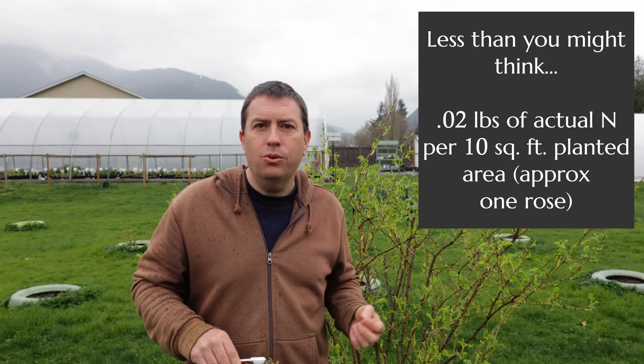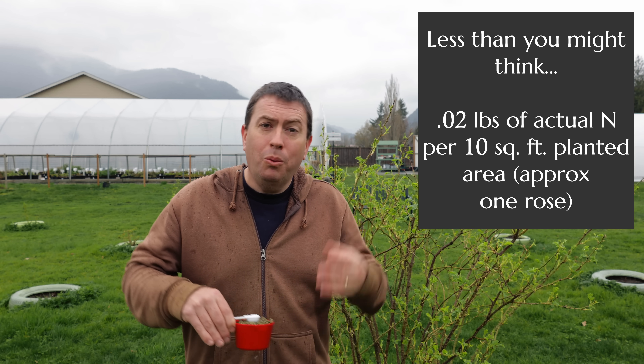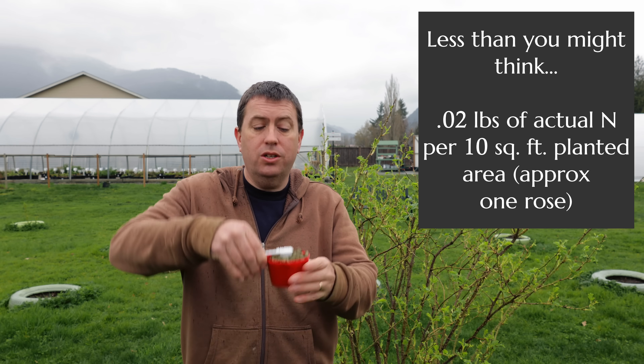I hate teasing out information, so I'm going to go in reverse order — start with conclusions and then talk about how I arrived at them. The conclusion is that for a medium-sized shrub rose, or say a 10 square foot patch in your garden, you would need to add something like 0.02 pounds of nitrogen per year. When we add fertilizer, we're not adding nitrogen directly — we're adding percentages.